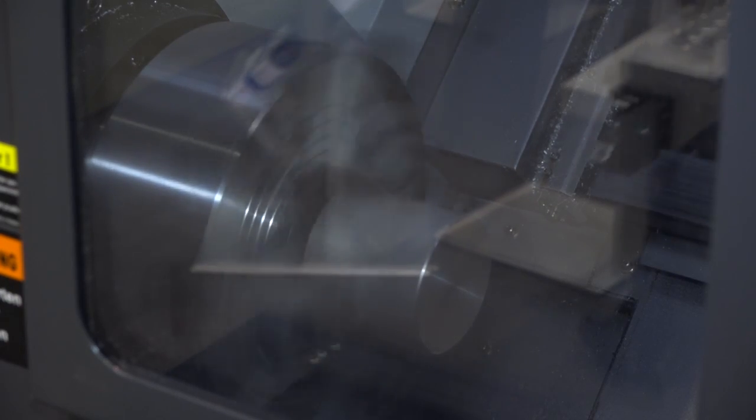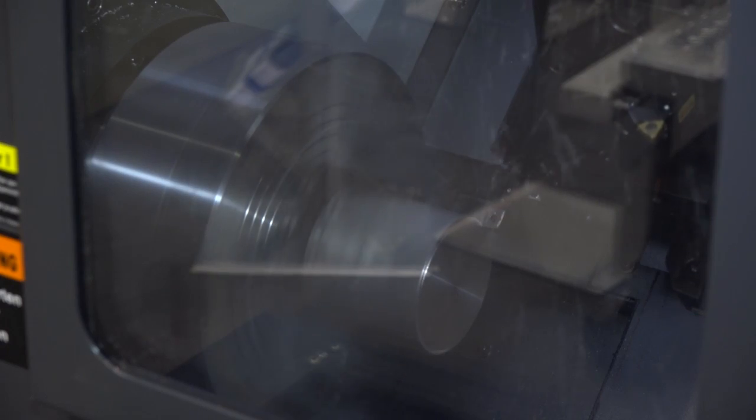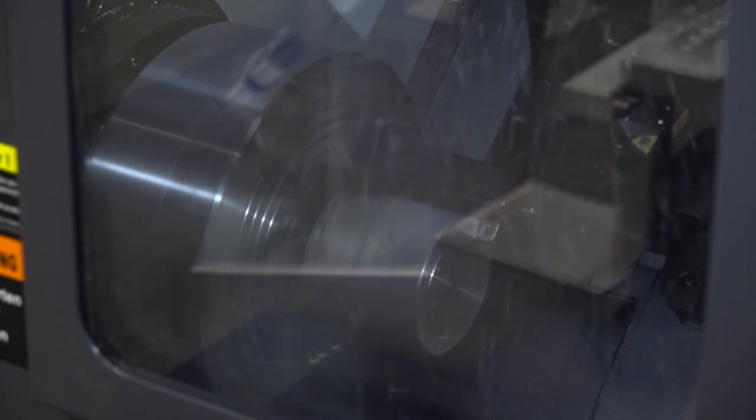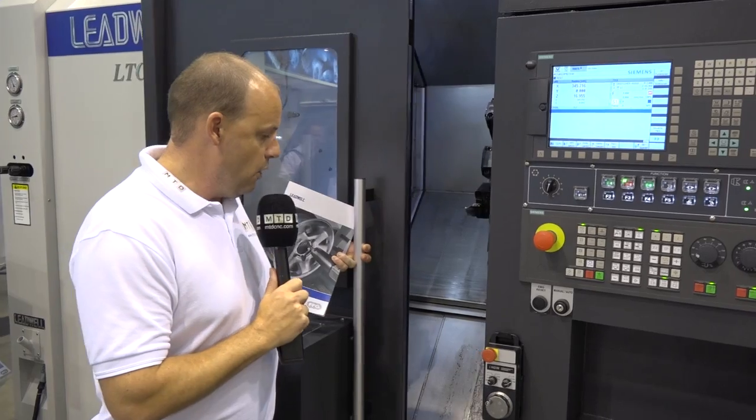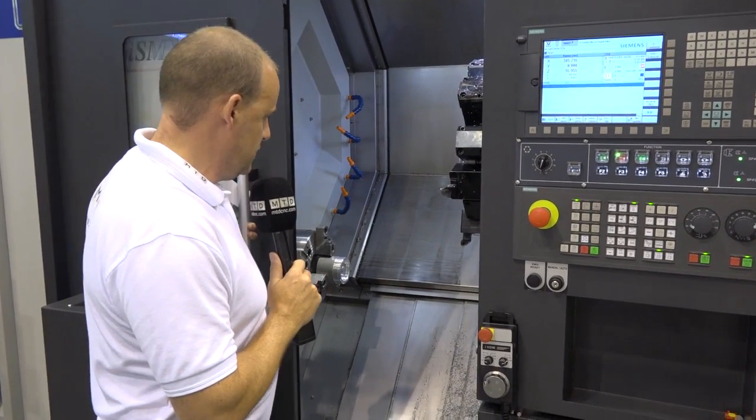I'm standing in front of a Leadwell multi-axis turning center. The model is the LTC25i SMY — a sub-spindle mill-drill y-axis machine. It's a really chunky, heavy-duty machine, and in fact at the show this week it's been one of my highlights when looking at multi-axis turning.